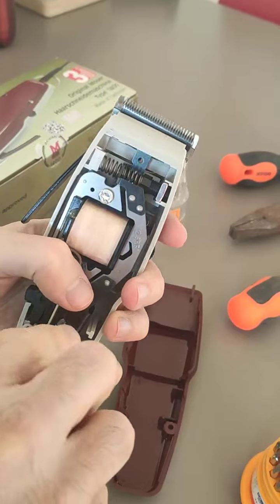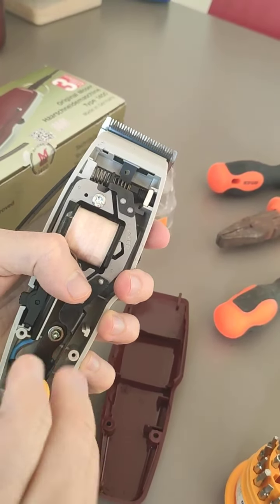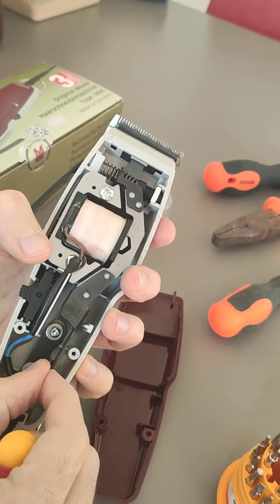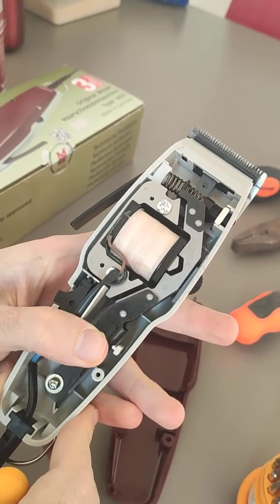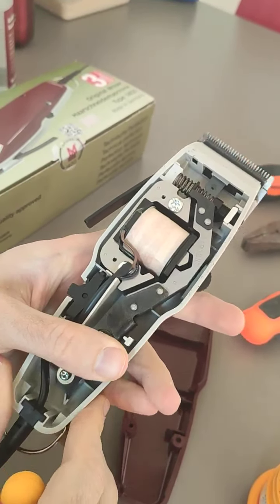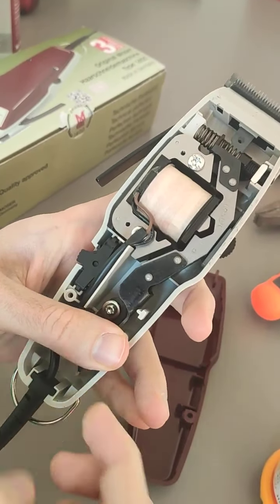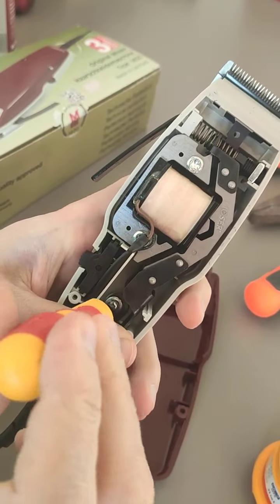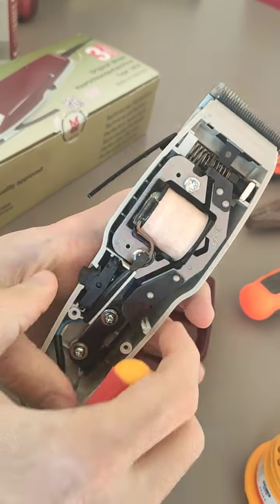First, unlock it a little bit so the metal piece becomes free to move. Then turn it on and push it to the upper corner and to the right as far as possible until the sound changes and becomes better. While pushing, tighten that screw to lock it in place.